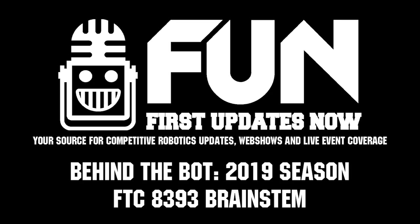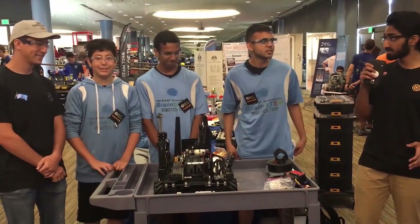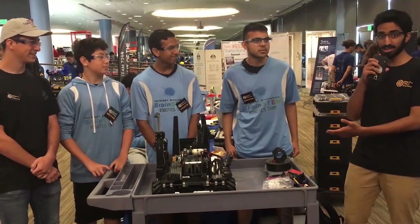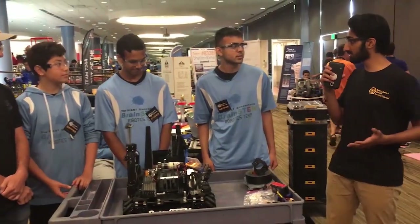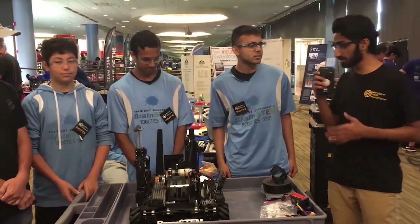What's up guys, it's Oshrey from Fun FTC Live. We are here at the Maryland Tech Invitational with Team 8393 Brainstem. How about you guys tell us a little bit about your robot.